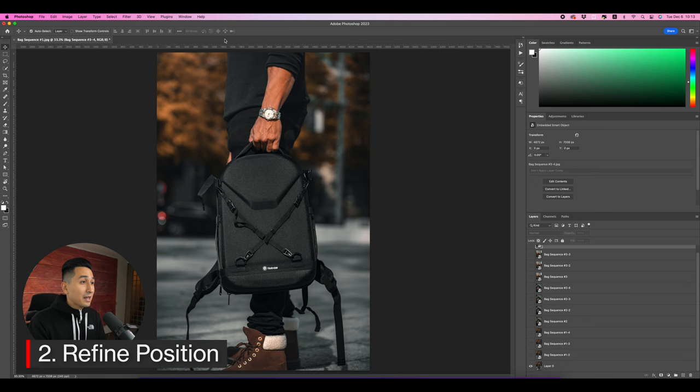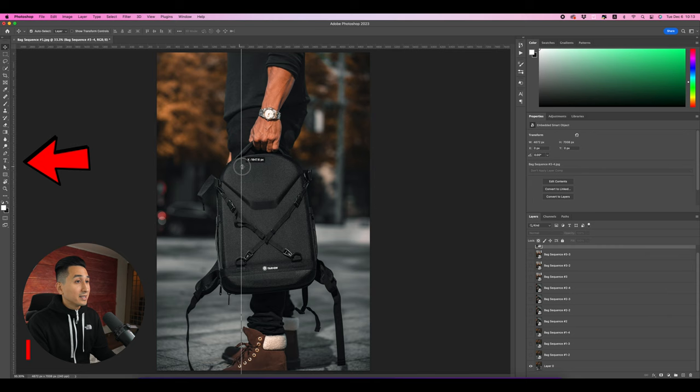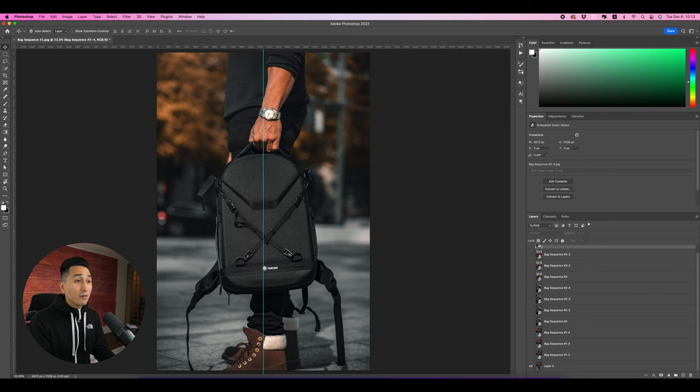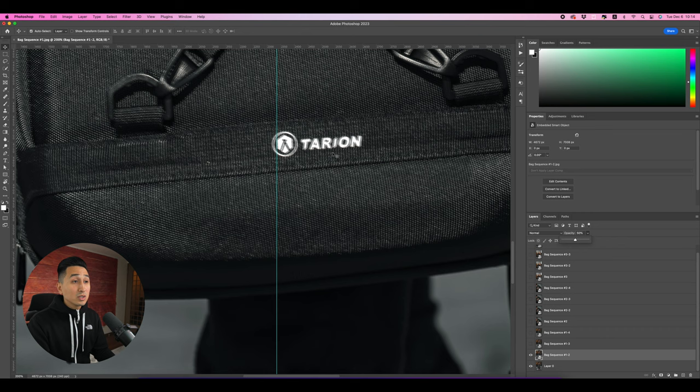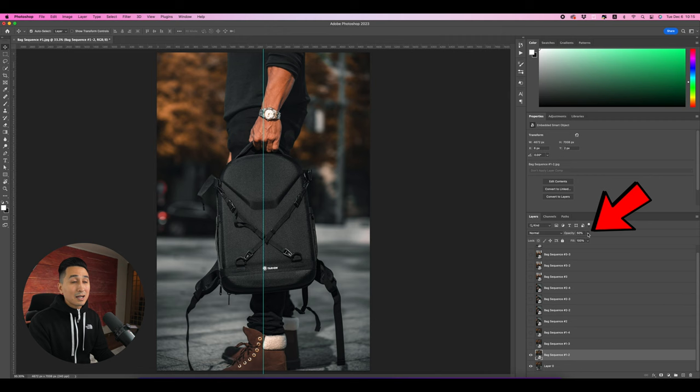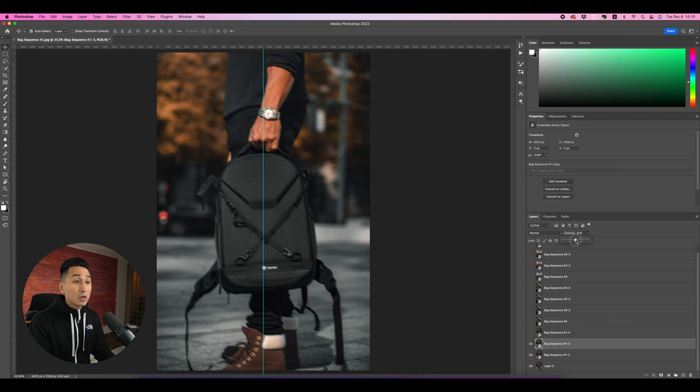Step two is to refine the positioning. Pull a guide from the side rulers and drop it into the middle of your canvas. If you don't see rulers in Photoshop, go to View and select Rulers. This guide ensures your subjects stay in the middle of the frame. Turn off all layers except the last one, then turn on your second photo layer and drop its opacity to 50%. Reposition it until the subjects match, then raise the opacity back to 100%. Repeat this process for all remaining photos.